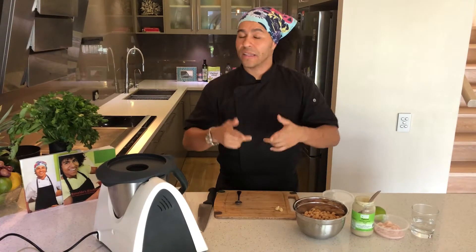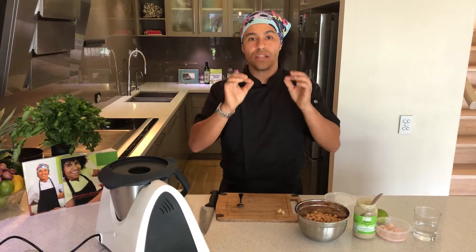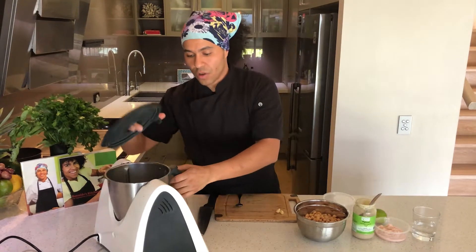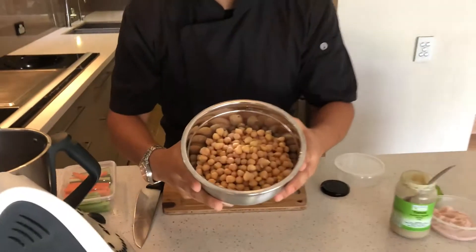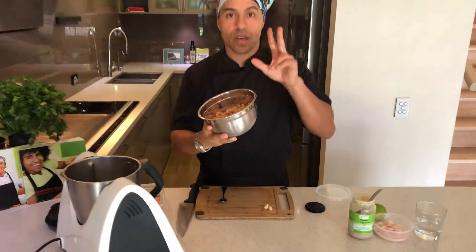Lots of fiber. It's a hummus that everyone knows in Australia, but this is my version of hummus, which is delicious, very easy to do and very little time. So if you want to come with me, what we're gonna do — zoom here — this is chickpeas, which is organic chickpeas, two tins.